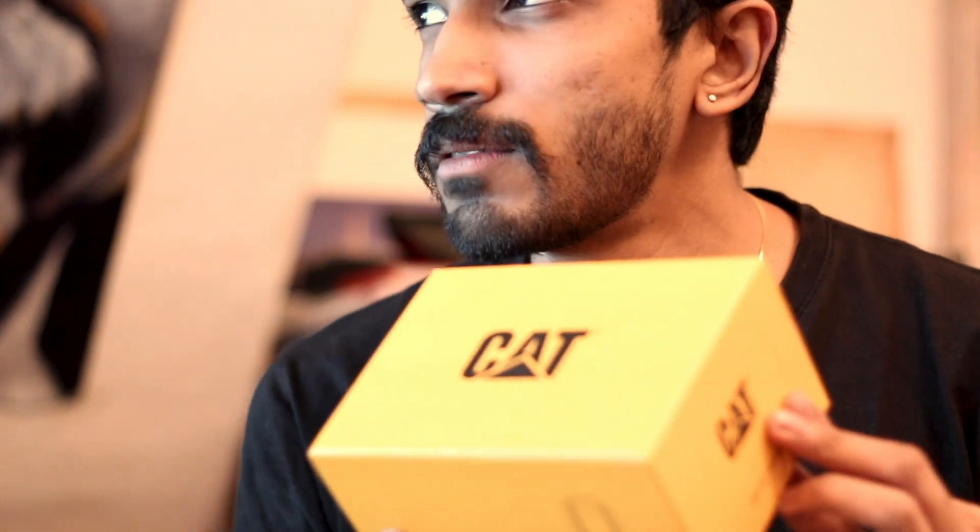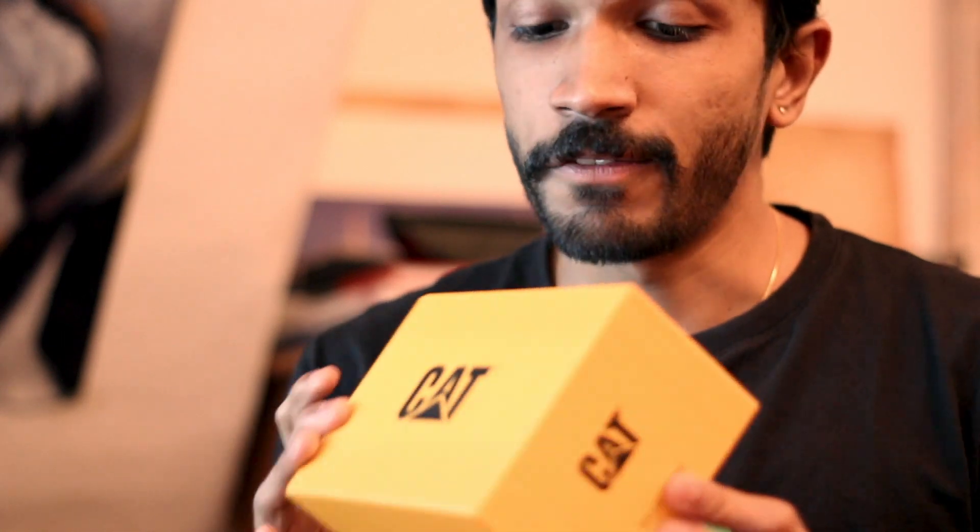This is my unboxing after a really long time — I thought I'd come back and start doing more unboxing videos for you guys. Today I'll be unboxing the Cat B25, which is their base model phone. I've always wanted Cat phones and this is not my primary phone, but I really wanted to try one. This is my first Cat phone, and I got it from the UK for 52 pounds, so it's not that expensive.